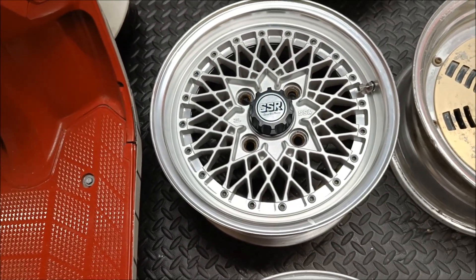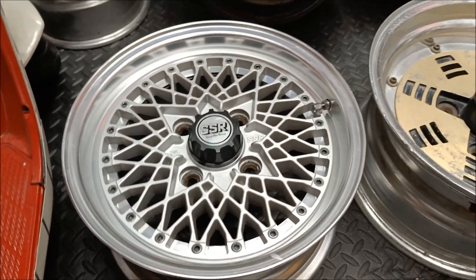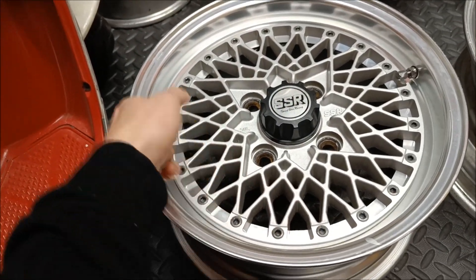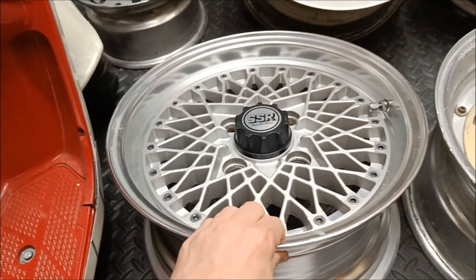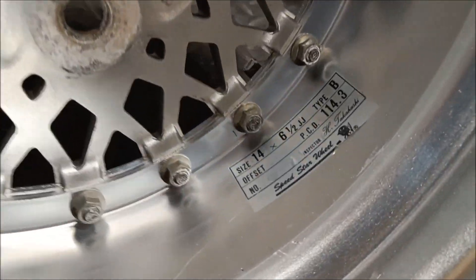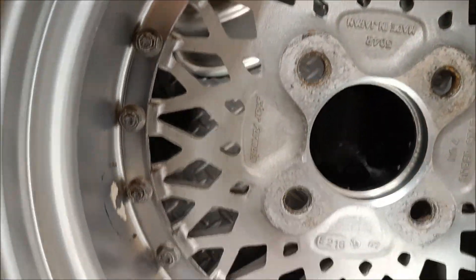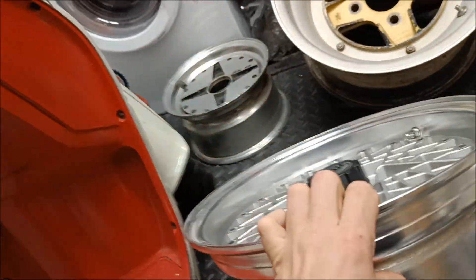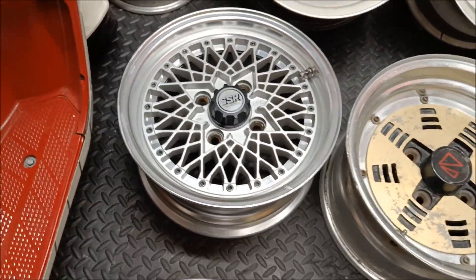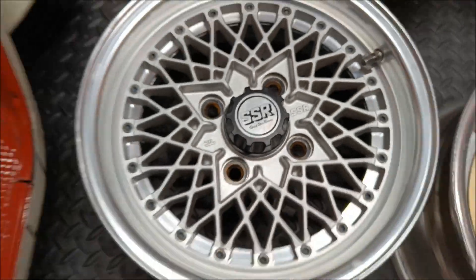We've got an SSR Star Formula mesh. It's quite a new-ish wheel — I think it's a 2006 wheel. The face looks slightly different, a bit more square-ish on the sides, but it's in really good nick. Looks very new inside. It's just a 6.5 V-type but it looks pretty tidy — good looking mesh. I really like them in silver. The set I had before was silver with gold caps — the actual cap was silver and the silver part was gold. Looked quite smart.